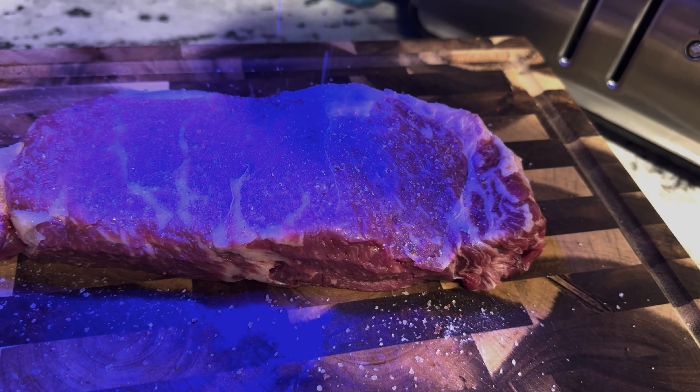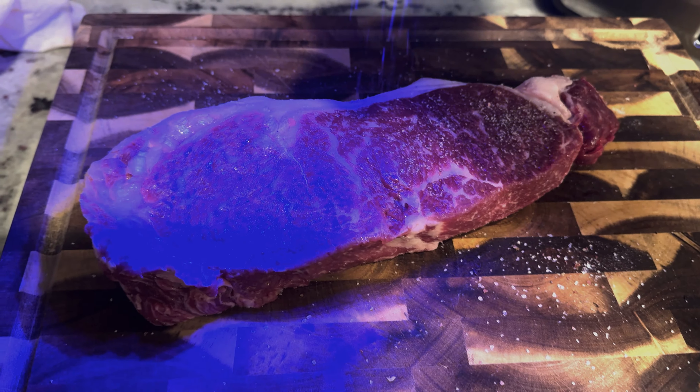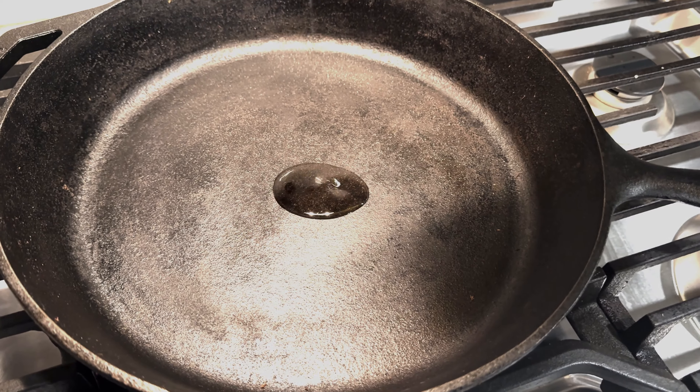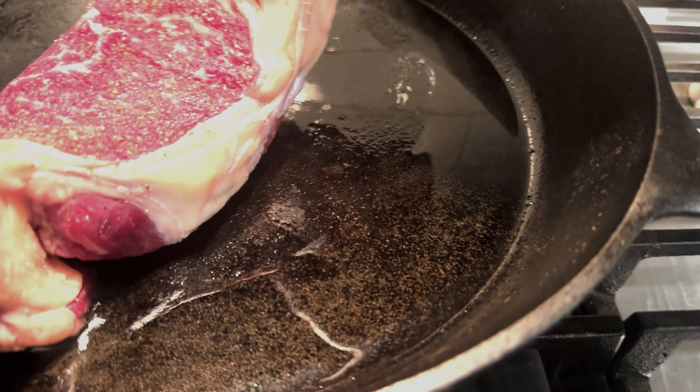Next I like to move on to the pepper. I don't put as much pepper as I do salt because I don't want it to sear the pepper to the steak. Heat up that pan, use avocado oil for a high smoke point.